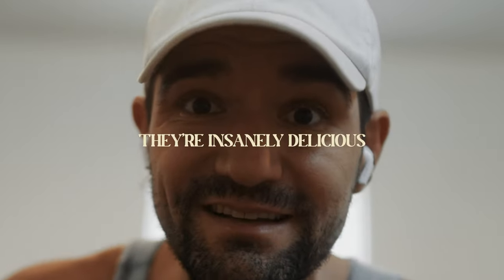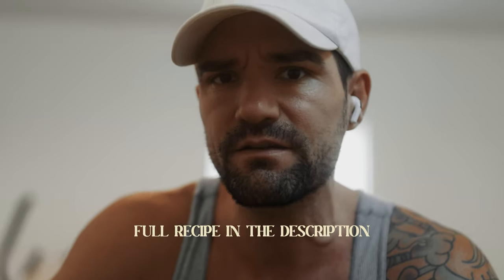It's time to train — legs. Also, later, I'm making the most insanely delicious chicken sandwiches to help you hit your protein goals. Did I just say they're insanely delicious? The recipe is in the description, it's all for you. Let's get out and do this workout.